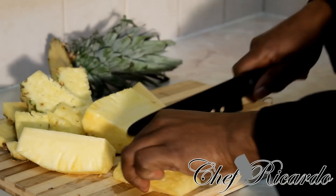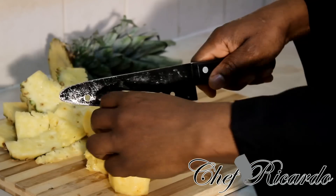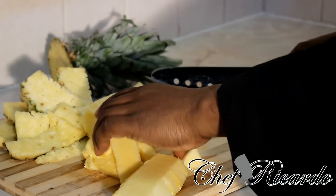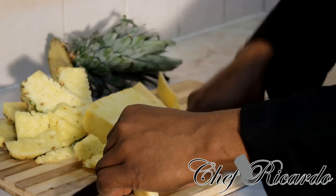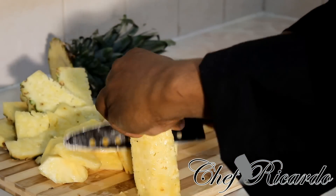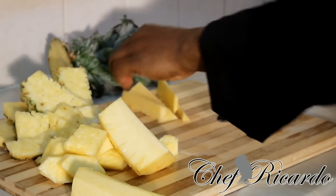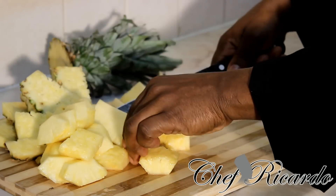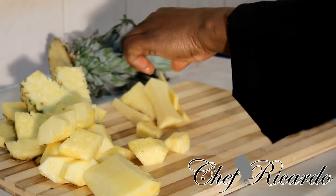Next, simply cut it up into some small pieces like this, and cut it up just like this. Be careful when you're using a knife because you don't want to cut yourself.